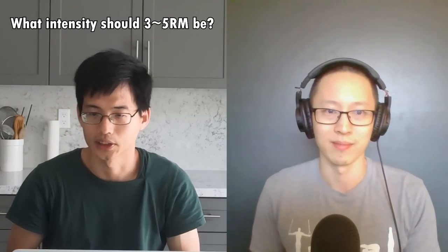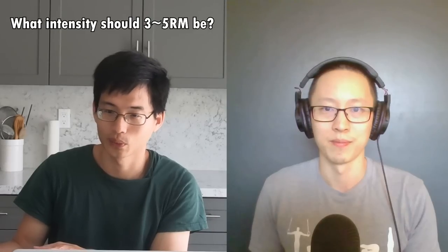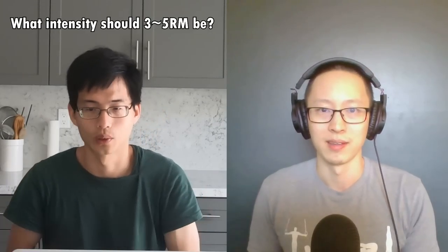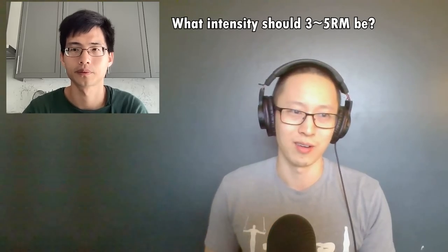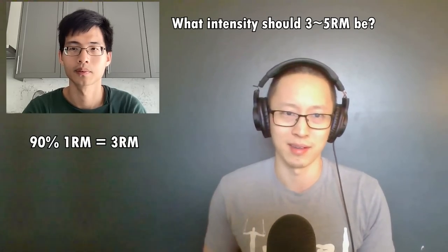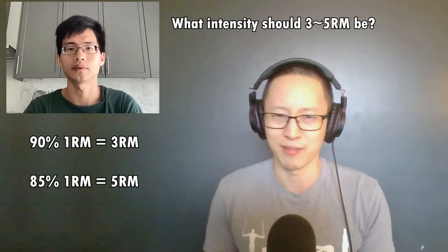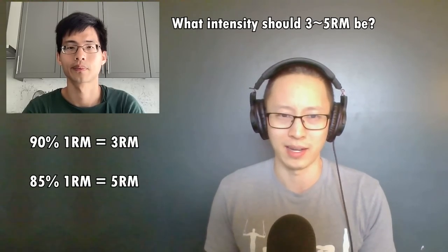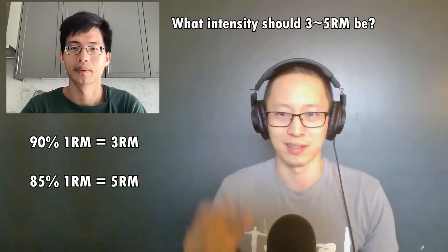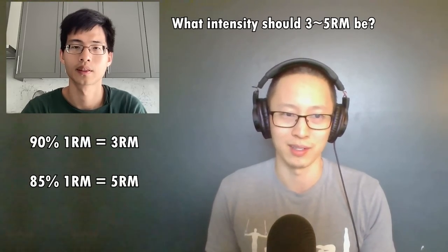What's the typical intensity of 3 rep max versus 1 rep max? Is it like 50% of 1 rep max or is it 80%? Studies show that generally around 90% of your 1 rep max is your 3 rep max. 5RM is about 85, maybe a little bit higher, around 87%. Even at these lower weights away from 1 rep max, you're still getting a very good training intensity.